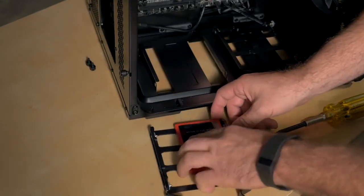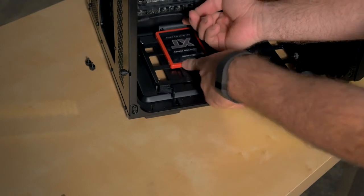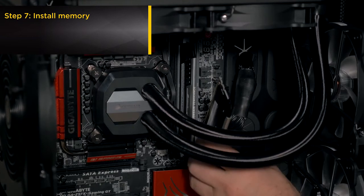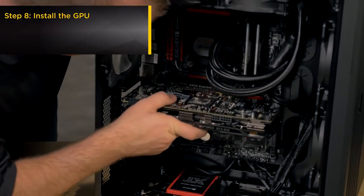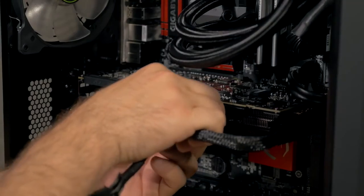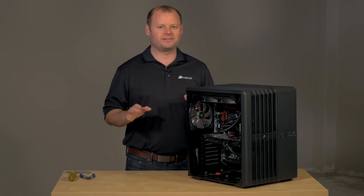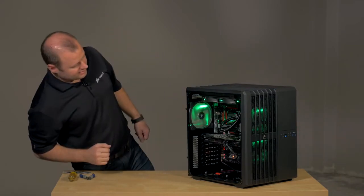Since we're doing that, we'll just mount it to the bracket here. Everything's hooked up and plugged in — the only thing left to do is power it on. So let's go ahead and do that, and there we go.